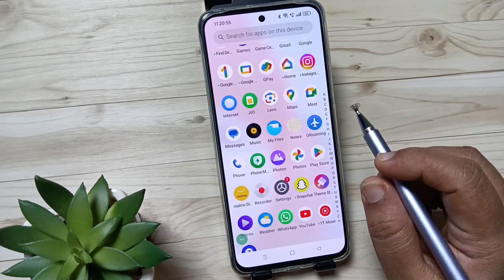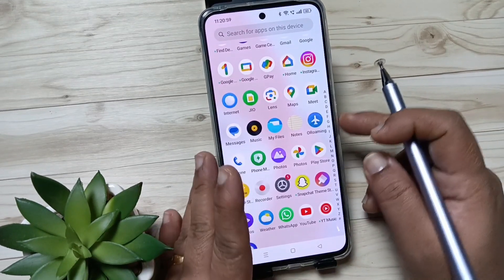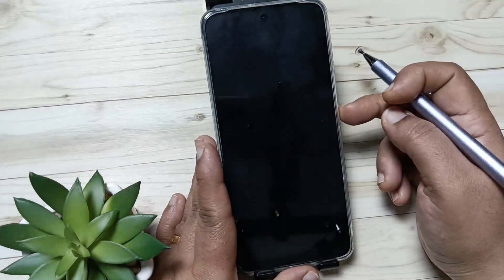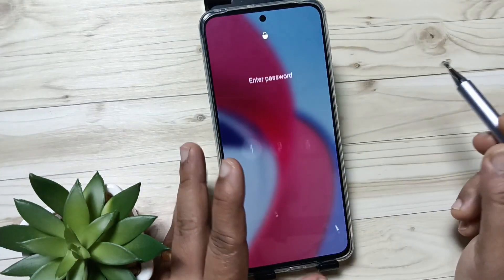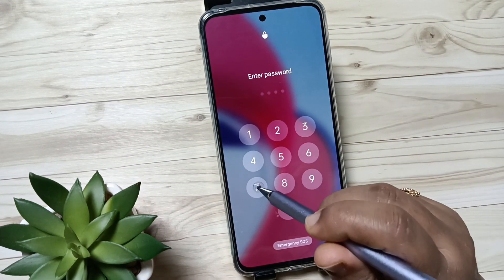In this device I already have one screen lock set. You can see a four-digit password type — I already done that in this mobile. So let me show you how to set the fingerprint lock in this device.